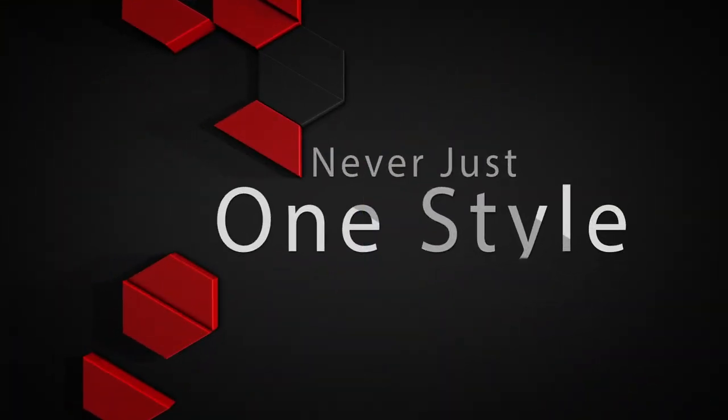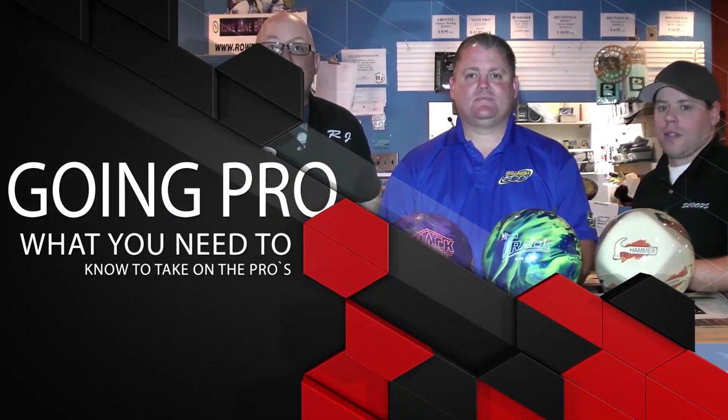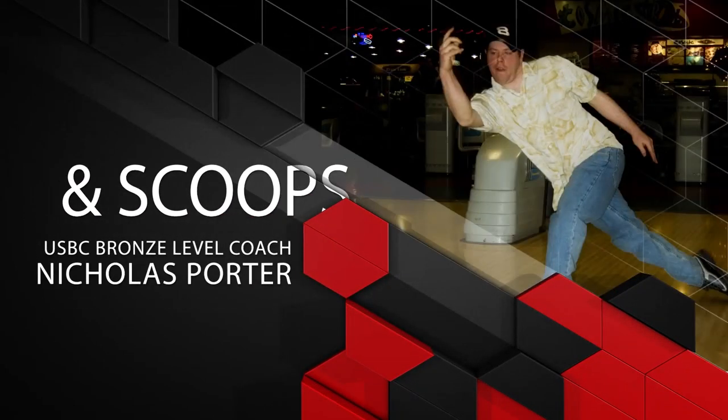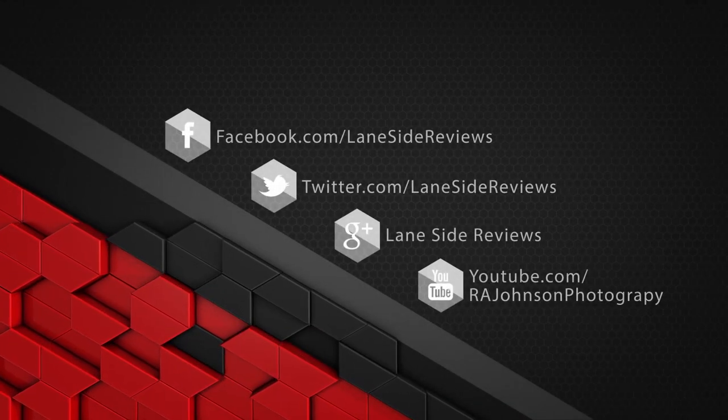Hey everybody and welcome to another edition of Lane Side Reviews. On this episode we're going to be looking at Motive's new Tag Canon. I'm the bearded beast Rob Johnson, joined once again by Scoops Porter. We're looking at Motive's brand new Tag Canon. For those of you who've been around with Motive for a while, you remember the original Tag and how good it was. This is a new version designed for lighter oil.